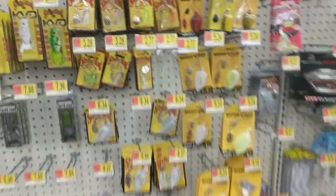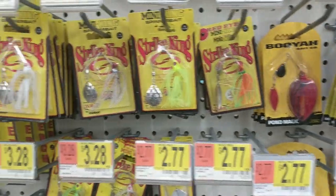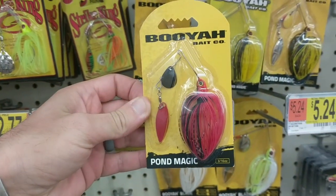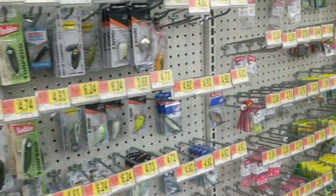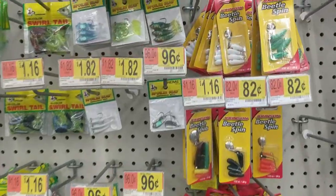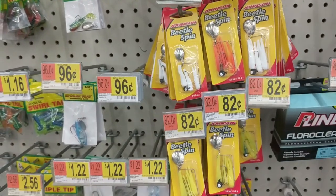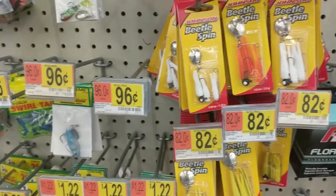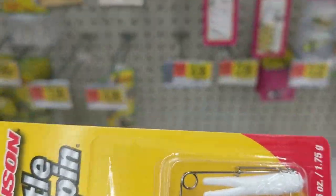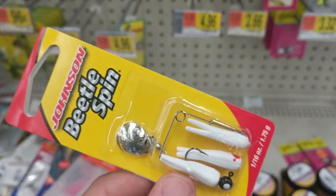Next, we've got to go with one of these little mini spinnerbaits. The question is what color — I'm thinking this guy. And in that same vein, if you want to catch something, you need to get a beetle spin. This is like a staple. We're going to get one of the bigger ones — we need a 1/16th, but they've only got it in white. That's what we're going to have to go with.